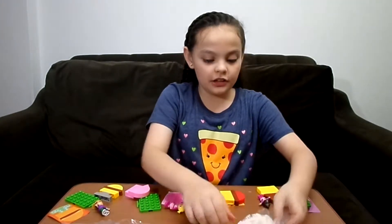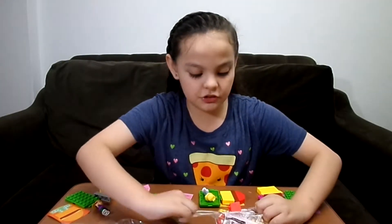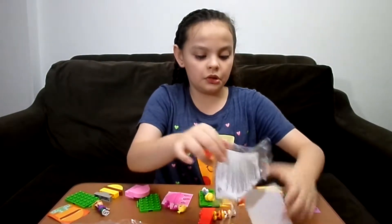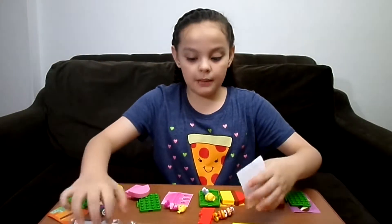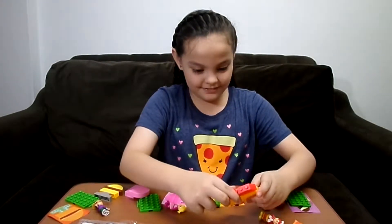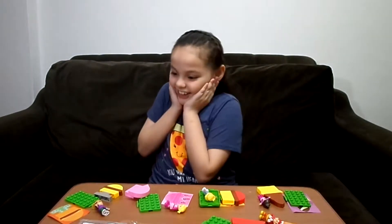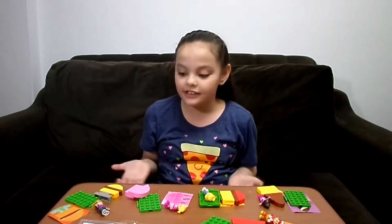Oh, I know — because it's easy to build! You can just look at the plastic, or maybe the plastic is the instruction. Yeah, that's what happens most of the time. I love this set — I haven't even built them and I already love them!